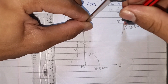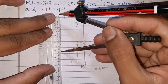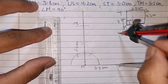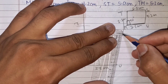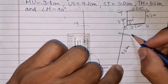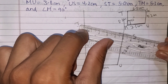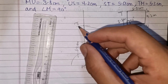The lower arc from T at 5.0 cm and the arc from U at 4.2 cm — where these intersect is point S. From 0 to 4.2, place that arc from U; TS is 5.0 cm. Connect all the points. This completes our quadrilateral MUST. This is our answer for question 4.